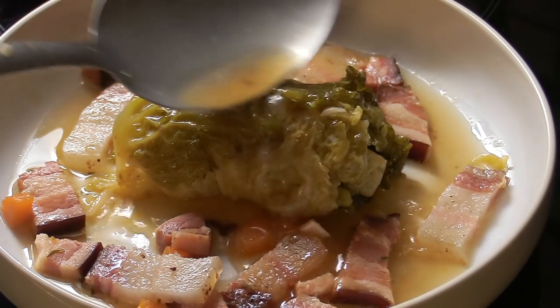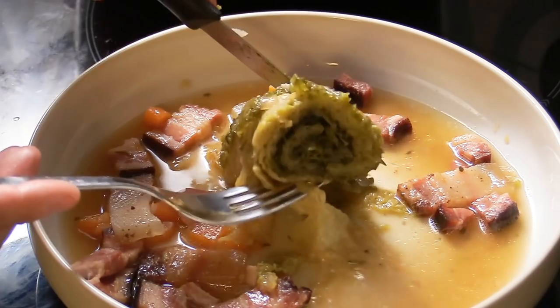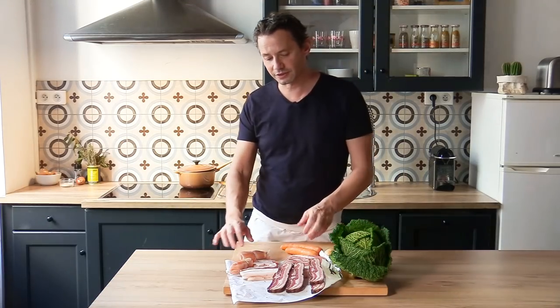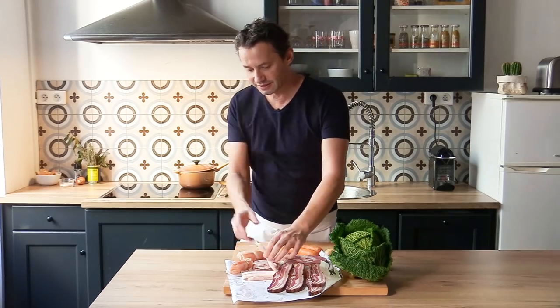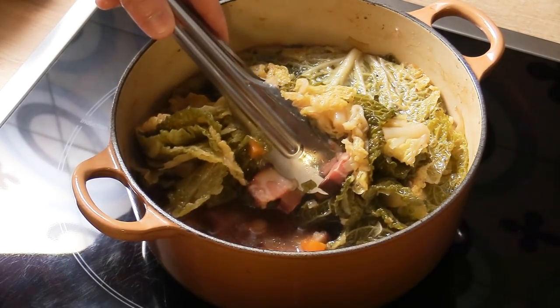Cabbage can be great if you make it nice and tasty, and it can also be very boring if it's not tasty. Today we're going to learn how to make a beautiful braised cabbage using some homemade stock, and of course I've got some smoked pork belly and lard. Those are the beautiful fatty bits we're going to use to infuse the whole cabbage with a beautiful smoky flavor and make a delicious dish.